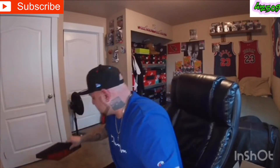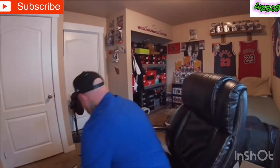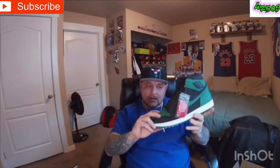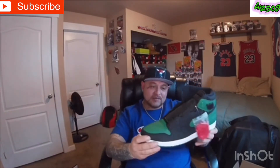Let's open this box — I have to smell the leather out of the box. Look how big that box is, guys. That's a man's foot right there, and this thing is heavy. Let's read this style code — Air Jordan One Retro High OG, black, pine green, white, gym red. And as you guys can see, that's size 15.